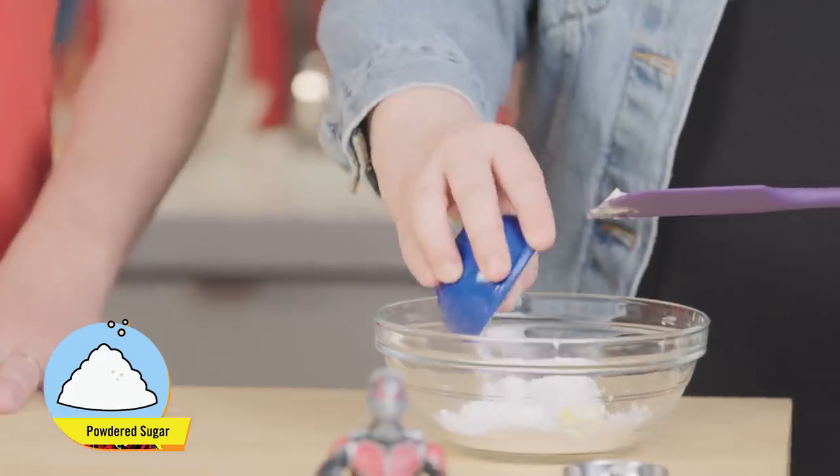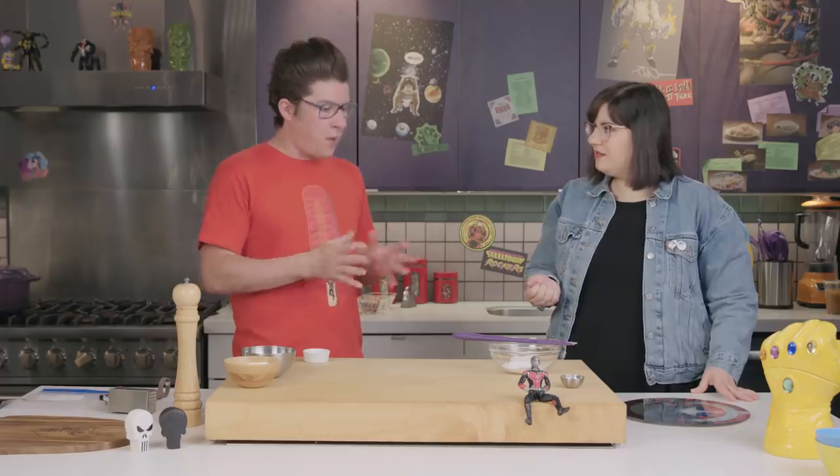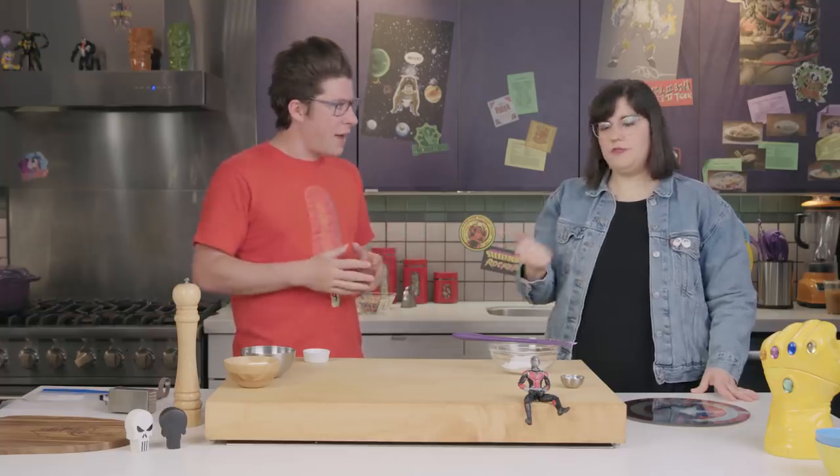And we're going to use 10x powdered sugar. You know why it's called 10x? Because it's run through the ringer 10 times to make it even smaller than normal sugar. It's been pulverized. So it's ant sugar. Basically, ant sugar.